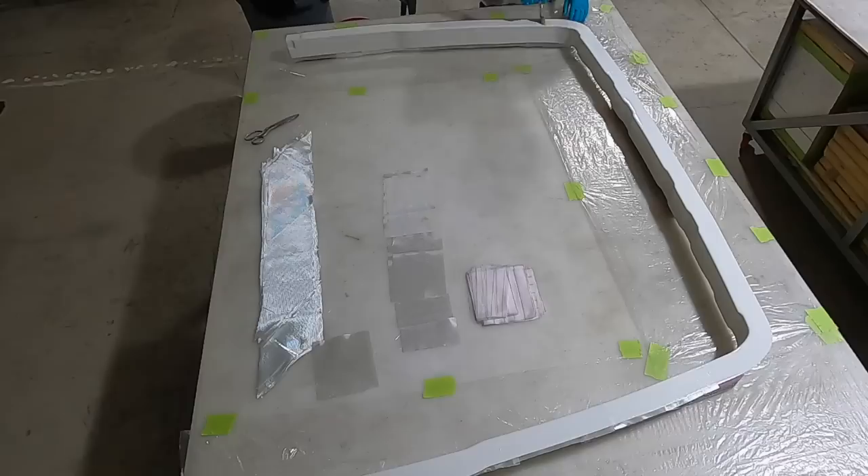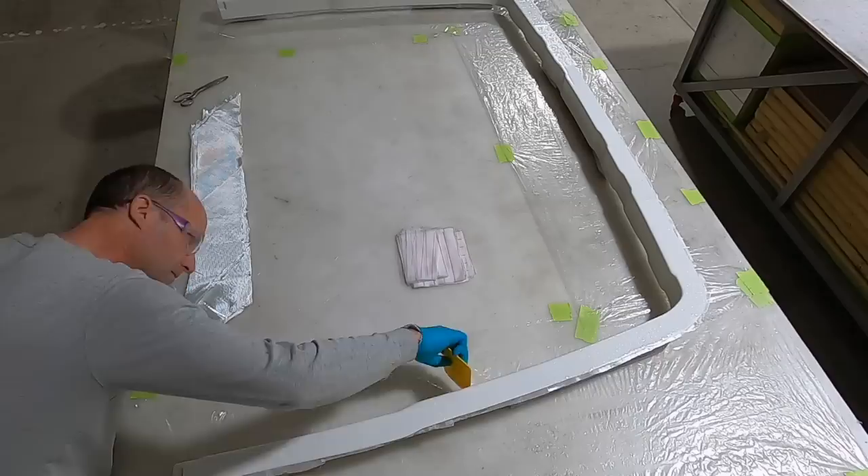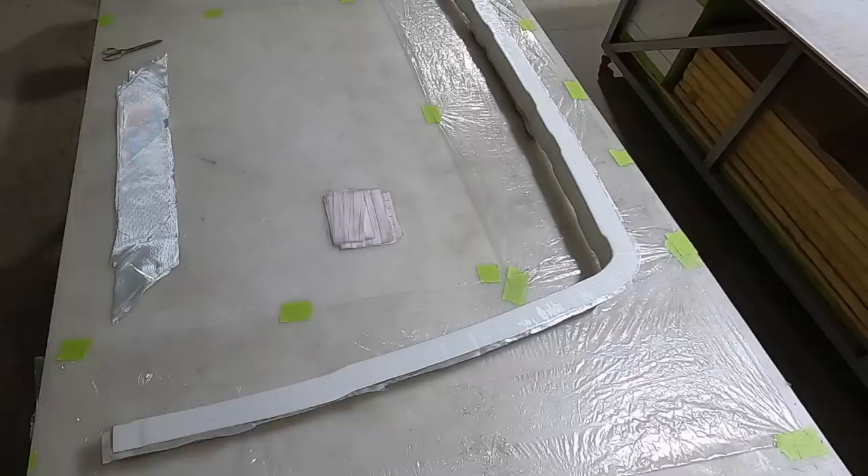Every now and again I show up in the frame to ask Michael questions about fiberglassing. I've never worked with it before, and it's an incredible way to learn what it's all about. The amount of prep and effort that's gone into making this mold is absolutely incredible and it's great to learn from. We'll set that piece aside while it dries and come back to it later this episode.